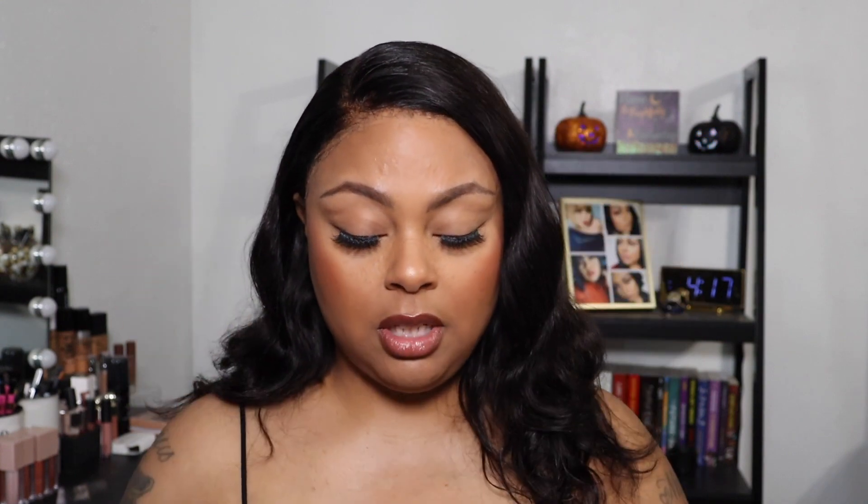I already love the translucent powder from One Size Beauty, so I'm pretty sure this pink powder will do me some justice as well. I have a full face of makeup on, so I just want to focus on brightening my under eye. I have two clean powder puffs — I'm going to use One Size Beauty on this side and the Huda Beauty powder on this side.